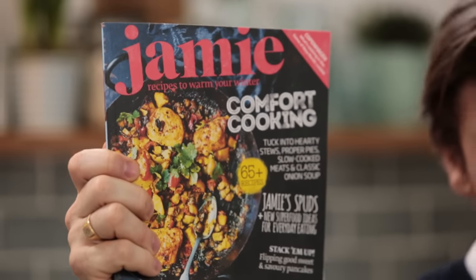This recipe is actually on the front cover of Jamie magazine. If you haven't seen my magazine, it's in about 15 countries around the world. Click the link below and there'll be some information about subscriptions and stuff like that. Check it out — it's a beautiful, beautiful mag. Until next time, ciao. Take care and wish me luck at Parents Evening.